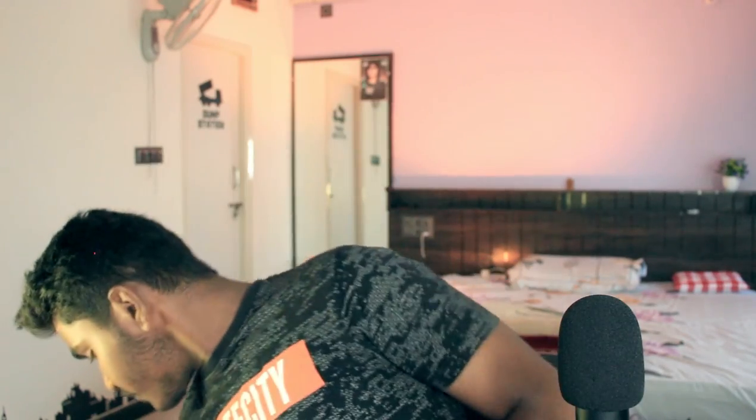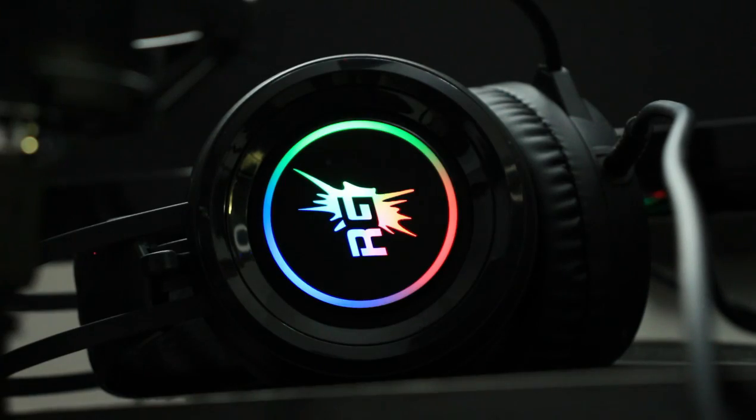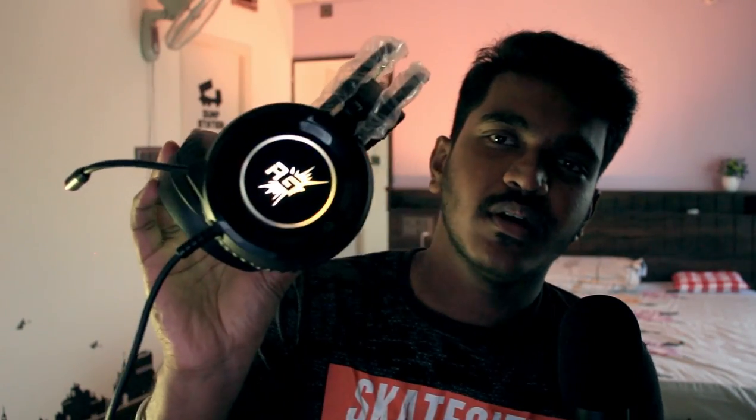The cable is 2 meters long in the box. You have to use it with the CPU table, so you have to use the headphones with the USB port. You also get RGB lighting — it lights up in red color. You are now connected via the USB port.